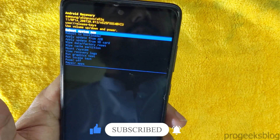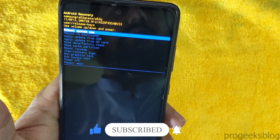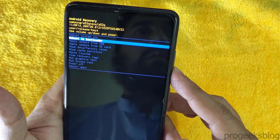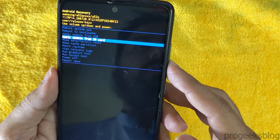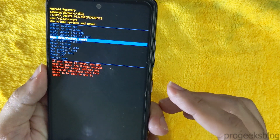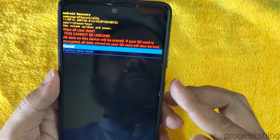Now you can use the volume up and volume down buttons for navigation, and the power button to select the desired option. Now highlight the wipe data factory reset and select it using the power button.